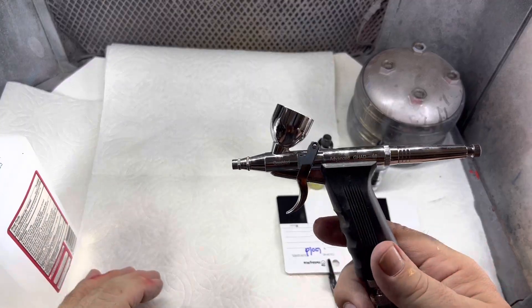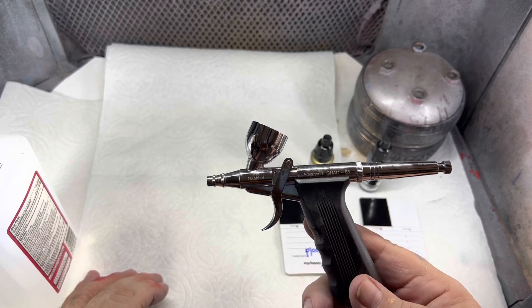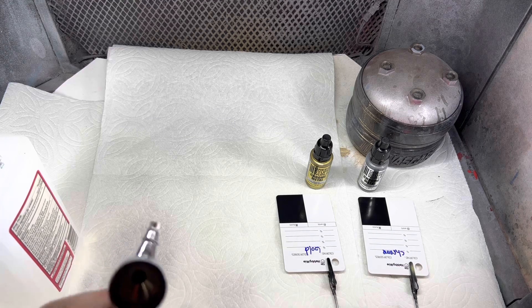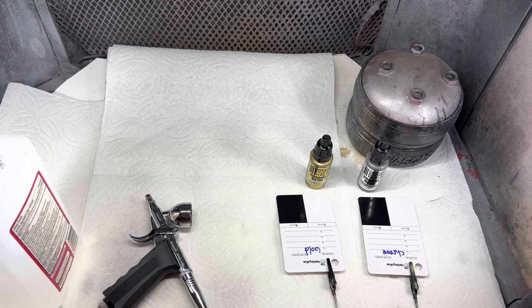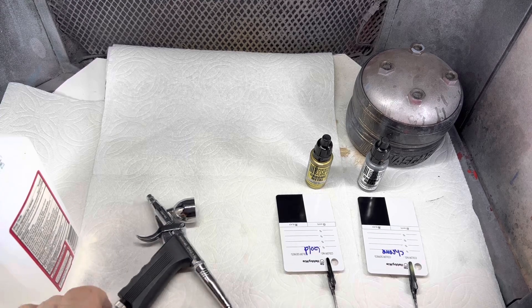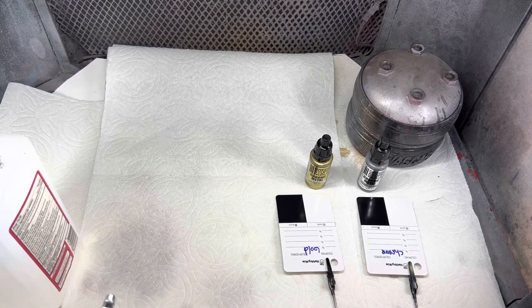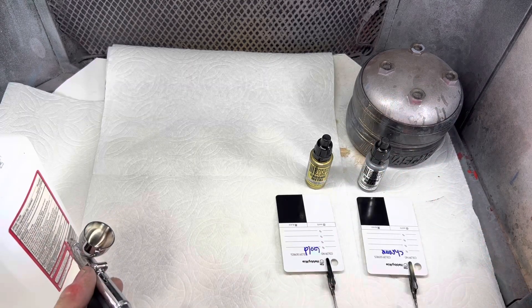I'll be using my new Gallery GHAD68. It's a single action trigger. I used this to prime three of my models today. I love this thing. I was hesitant because it's single action — I like my double action — but I'm very impressed. This thing atomizes paint extremely well.